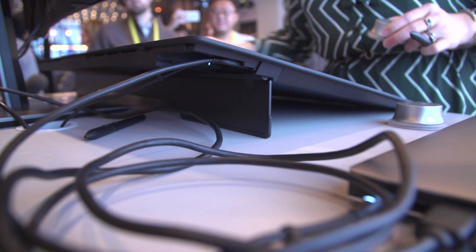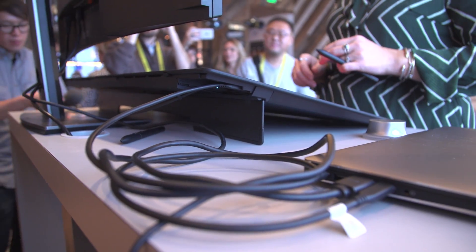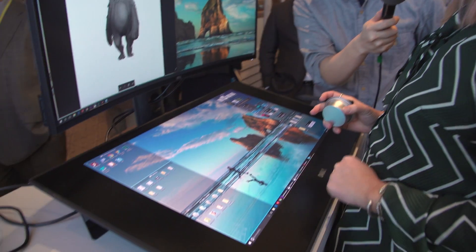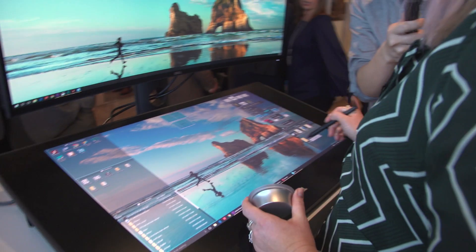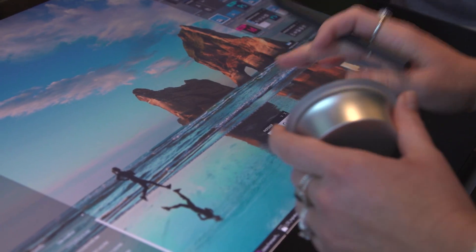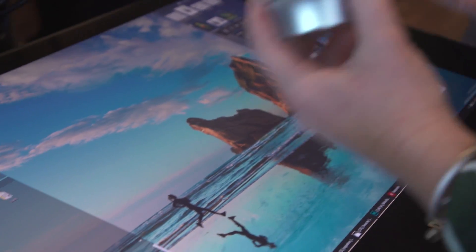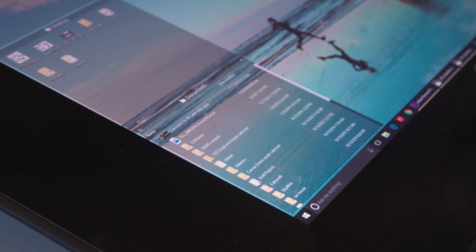We've invested quite a bit in making sure you don't have to use a keyboard and mouse. We've got lots of different software elements here. For example, these fences that allow you to use touch to navigate all of your system content. I also have these things called palettes that give you keyboard shortcuts accessible with touch interactions right here on the desktop. You could use a keyboard and mouse, but I don't want you to have to.